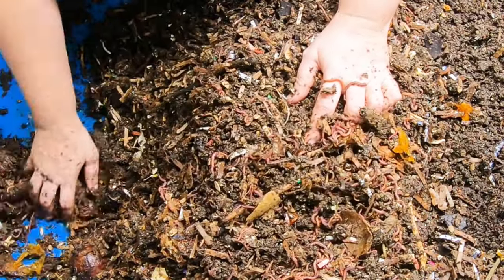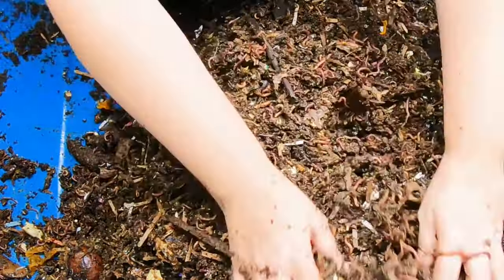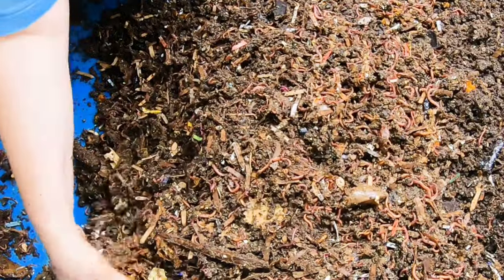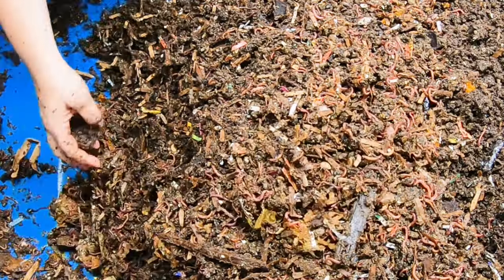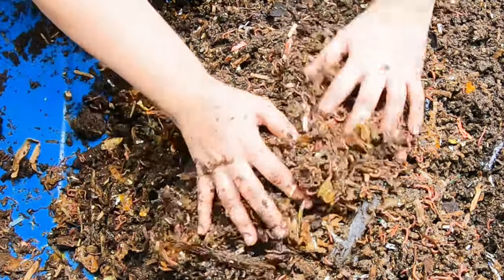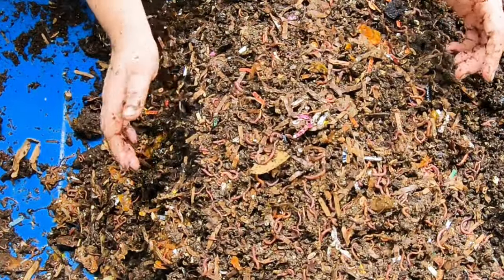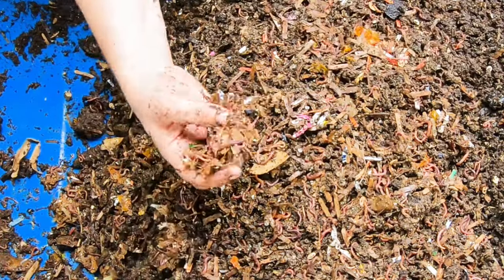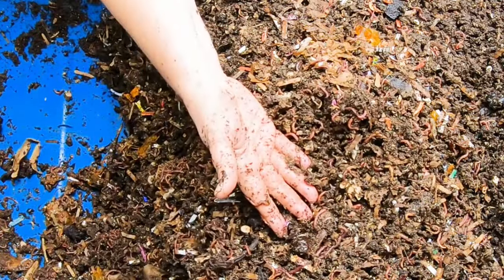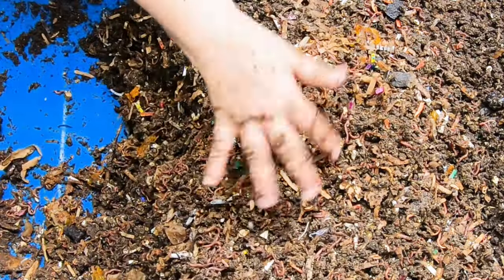My best advice: feed bedding, lots of bedding, and a little bit of people food, and you can never go wrong. Out of that feeding three weeks ago, the only thing left is that one little bit of zucchini, which means what I fed was appropriate. Now they have all this bedding that they can still be chewing on, and that's totally fine. That's how I know the feeding amount is right for the time between feedings — basically nothing is left when I come back.